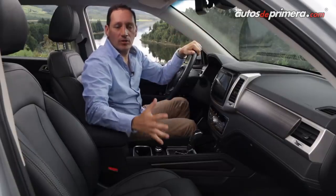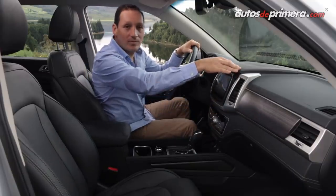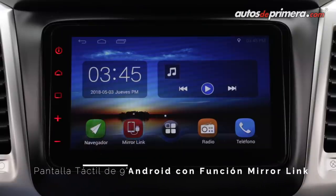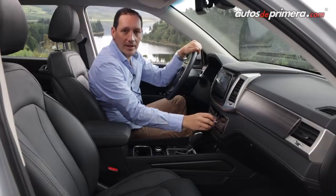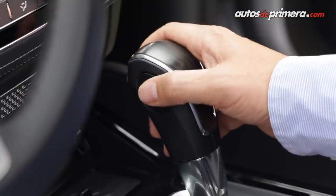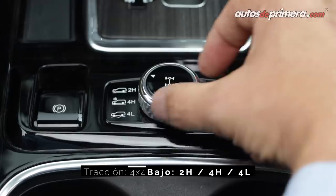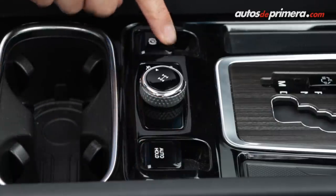El gran salto cualitativo también lo podemos ver al interior de la nueva Reston G4, con acabados y materiales de gran calidad. Tenemos plásticos blandos por todo el vehículo y en la parte frontal encontramos una pantalla touch de 9 pulgadas de incorporación local, con buena definición de gráficos a color, tecnología Android y función Mirror Link. Más abajo encontramos la perilla para accionar el aire acondicionado de dos zonas, la palanca de cambios con posibilidad de cambios manuales, el selector de modos de manejo y la perilla para accionar el 4x4, con opciones 2H, 4H y 4Low, junto con el AutoHall y el freno de mano electrónico.